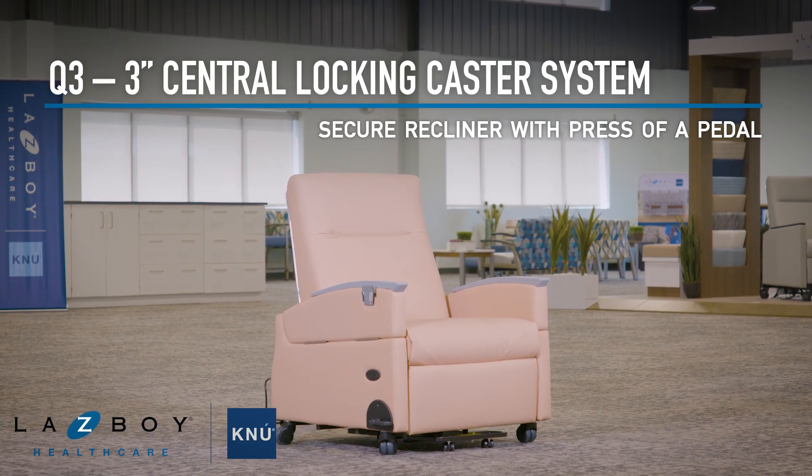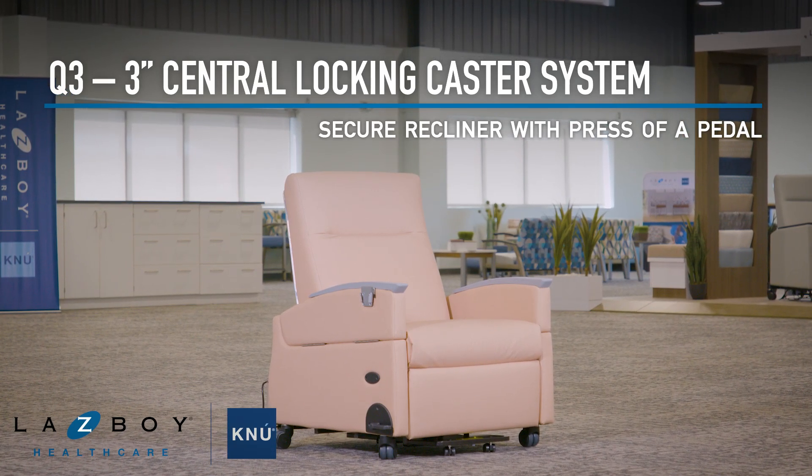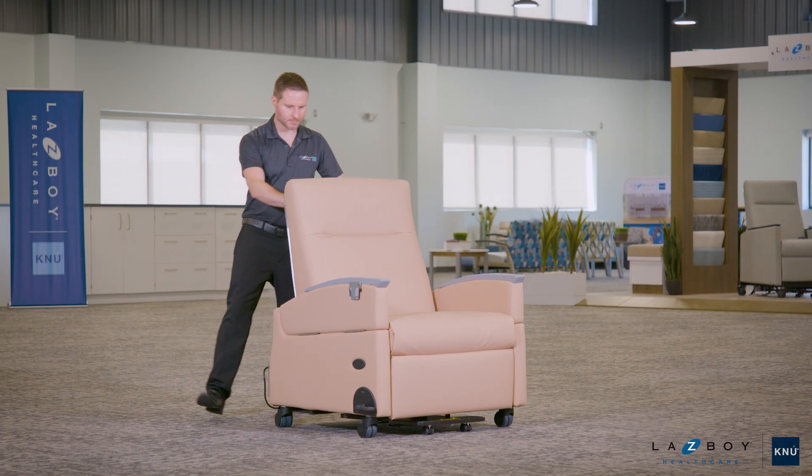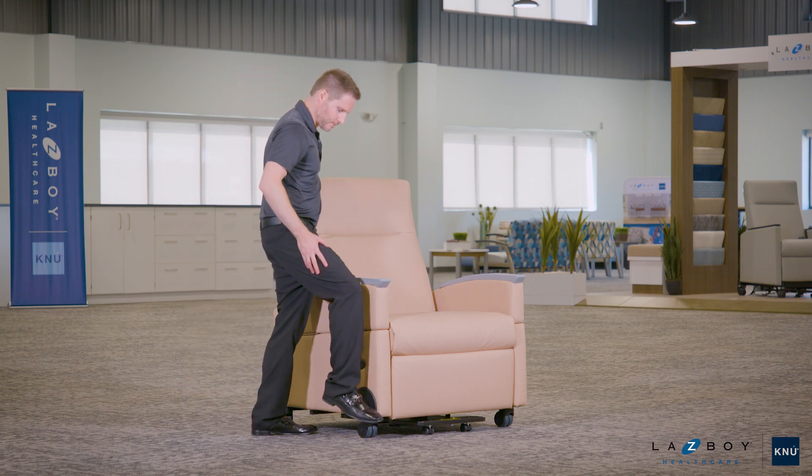The 3-inch central locking caster system allows caregivers to quickly secure a recliner in place for maximum stability. A simple press of the lock pedal engages the brakes, preventing movement of the chair.